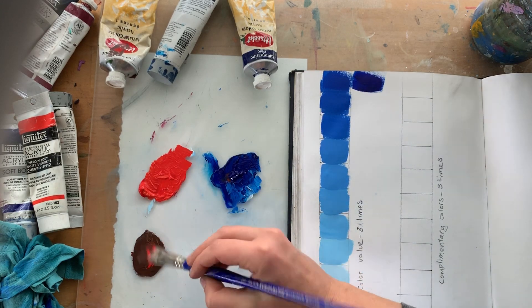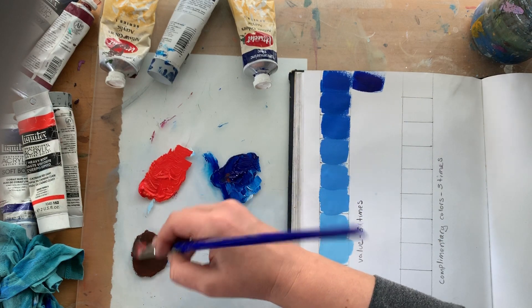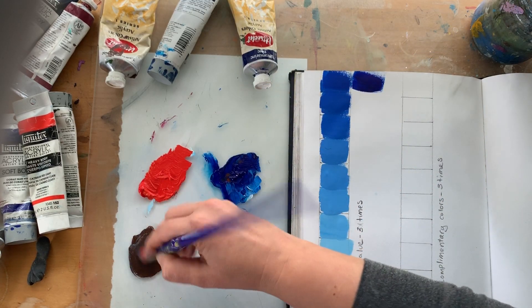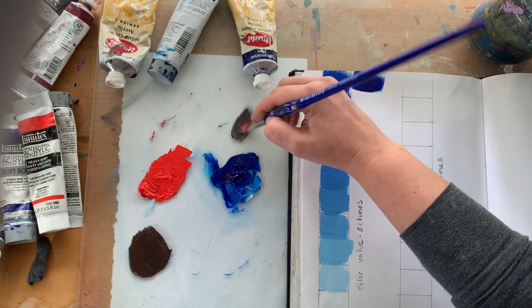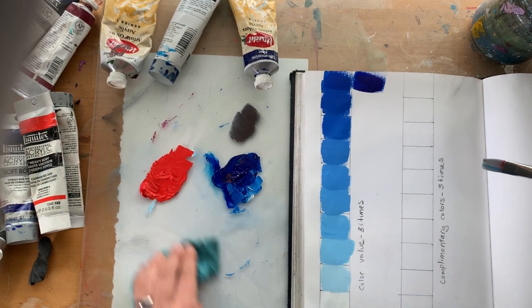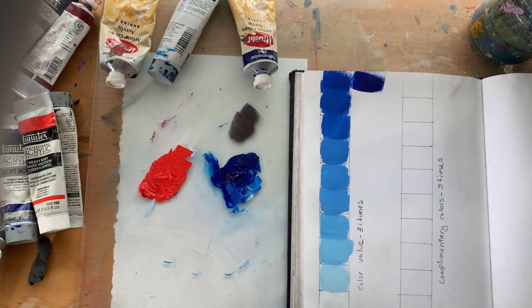If you're getting green, that's not right. When I mix them together I got a neutral, kind of grayish color — that means I know I have my colors mixed properly. The orange is a little more red than we would expect. If your orange is too yellow, you end up with a green color when you mix them together.